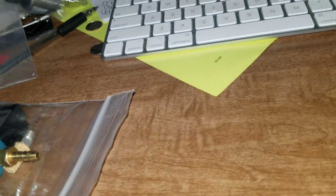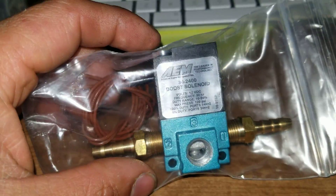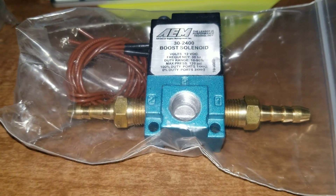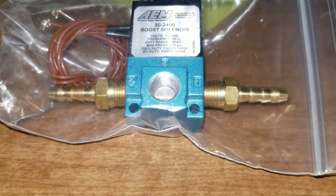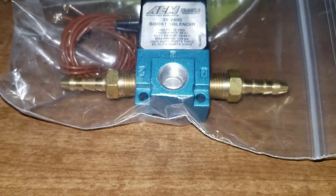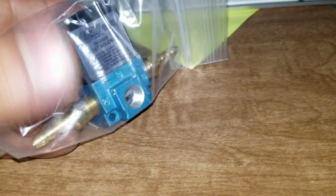Last thing is this AEM boost solenoid. Basically you can boost by gear — like four pounds of boost in first gear, ten in second, then third, fourth, and fifth up to maybe 14-15 psi depending on how good the tune is with the meth injection. So I'll be selling my TurboSmart.